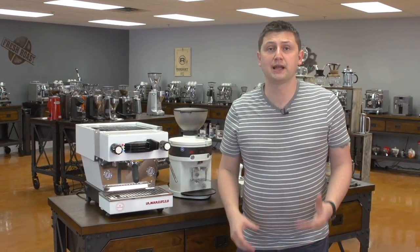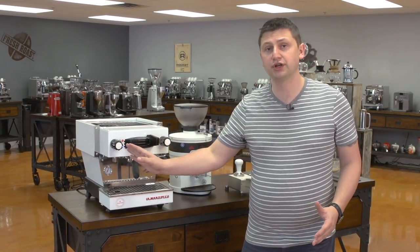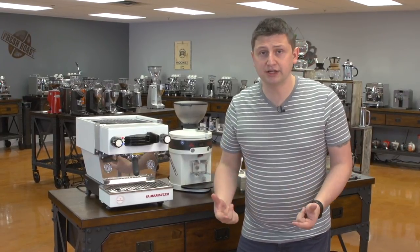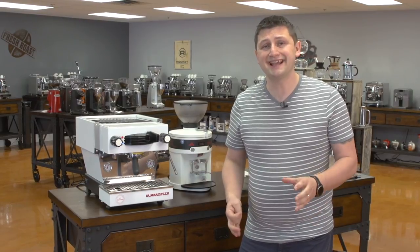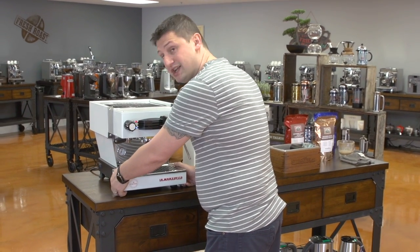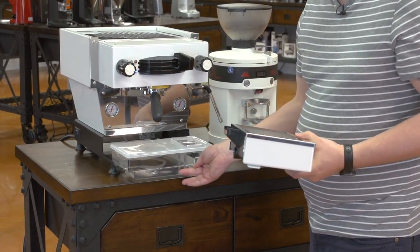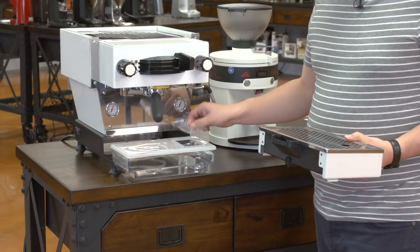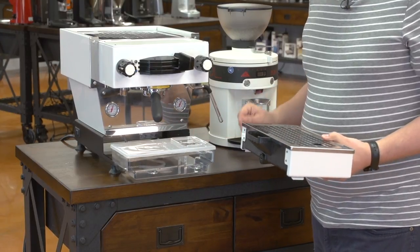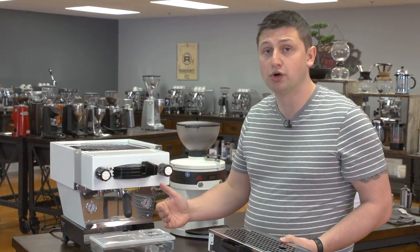Now let me point out a few of the features of the La Marzocco Linea Mini. The Linea Mini has a paddle at the front which controls the pump — you turn it to the left to turn it on and to the right to turn it off. It does have pre-programmed pre-infusion, so before subjecting your coffee to the full pressure of the pump, there's a one-second pre-infusion. The machine also has a very large drip tray which is attached magnetically — you just lift up and out to take it out. Behind the drip tray is the water tank, where you put in your water if you're running as a pour-over. It's very easy to access and easy to fill — you take off the cap, you have a large opening, and you can pour your water in from a pitcher.